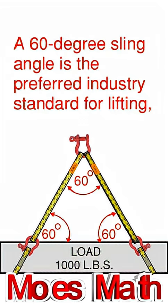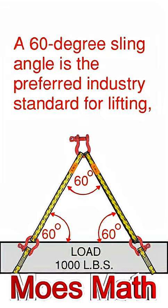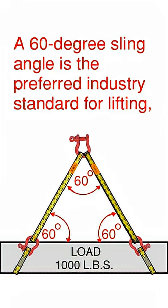How are you doing today? Welcome to Moe's Math. Today we're going to talk about a little rigging, and we're going to discuss why a 60 degree sling angle is your preferred industry standard for lifting and hoisting.